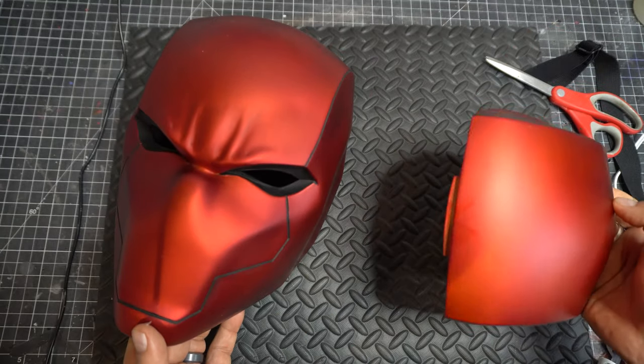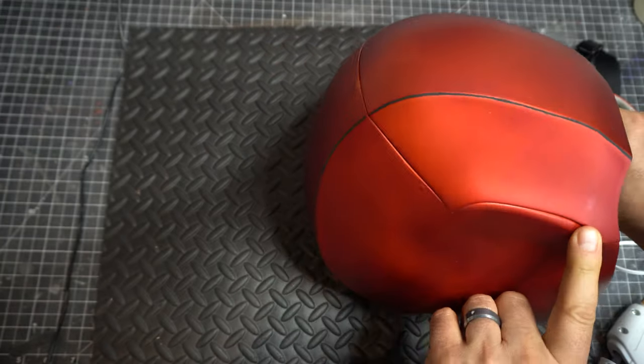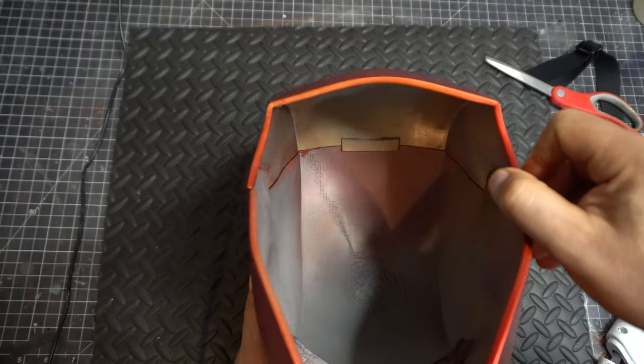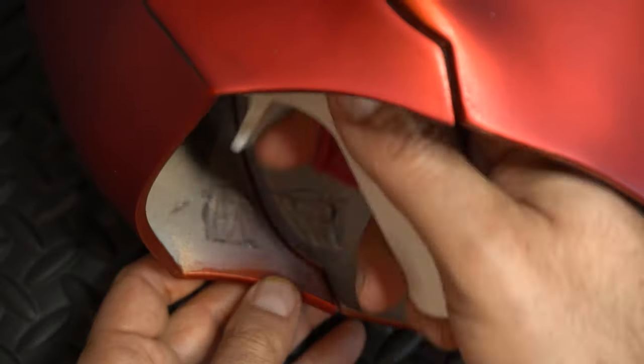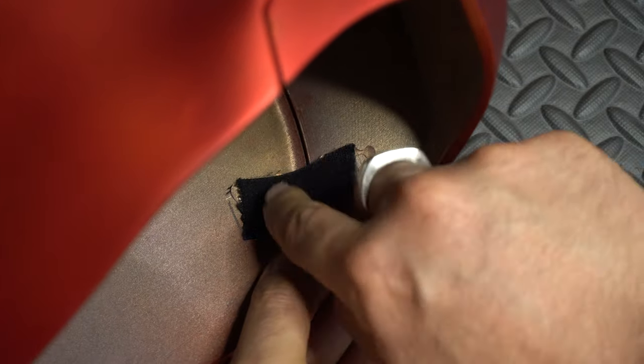The helmet fits together pretty easily — you've got that tab that just goes there and then it matches up on the sides. I decided to use elastic; I use that quite a bit. I put a piece of elastic on the tab part and the back, and also on the sides. But the problem was it didn't allow the helmet to open enough for me to get it on, so I took it off and started again.